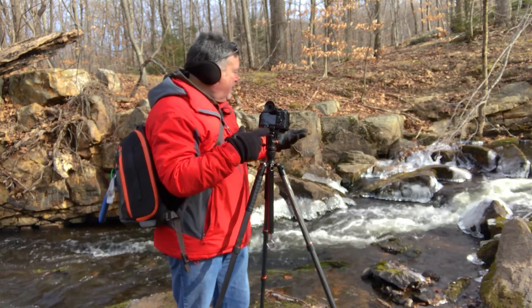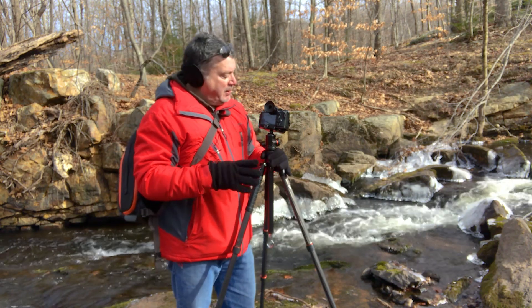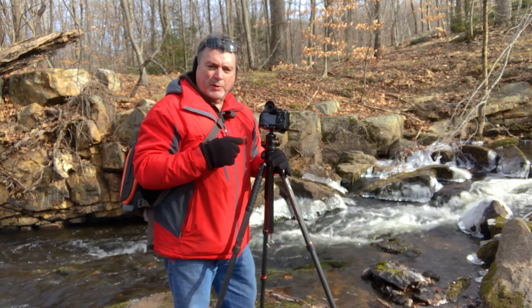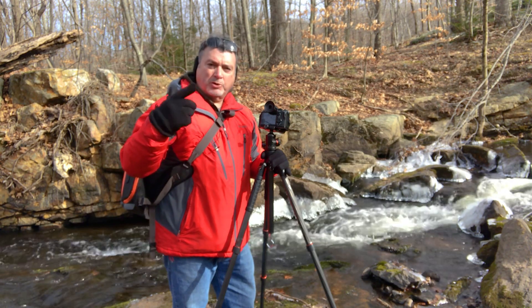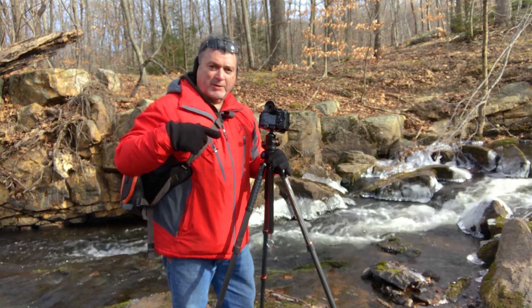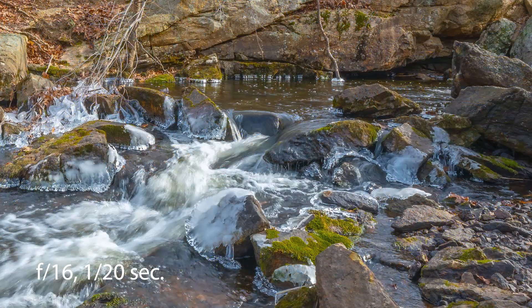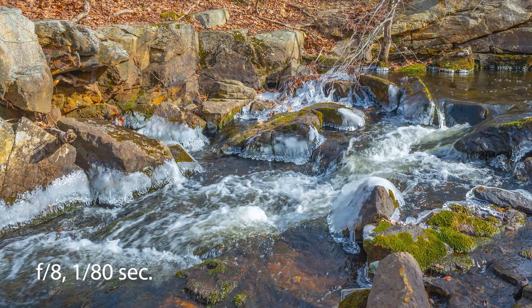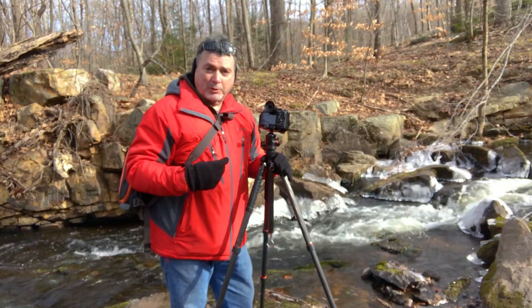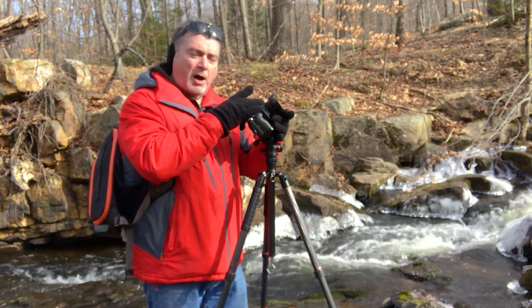I've got this really pretty ice-covered cascade here in the river in the park. What I'm going to do is a test — I'm going to start at f22 and shoot down to f8 in full stops. I've got my timer set, I'm on a tripod, doing more realistic landscape-style photography. When I get back to the studio I'll upload the images and check the sharpness.